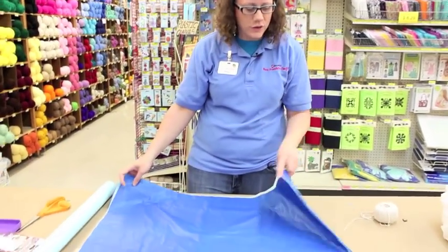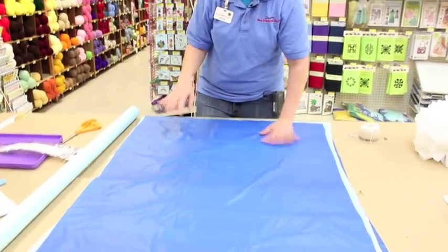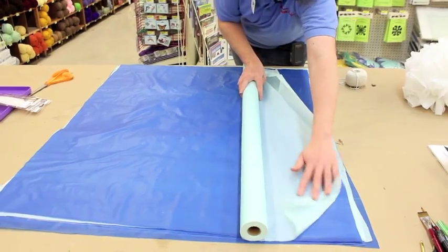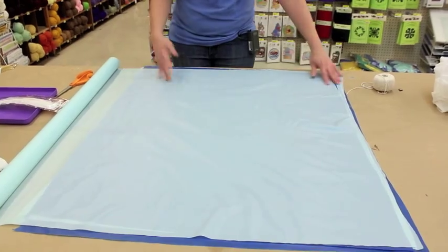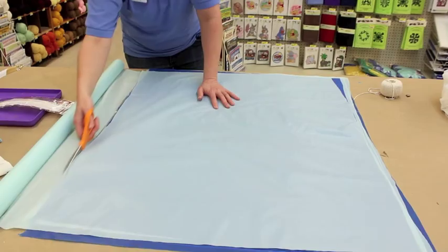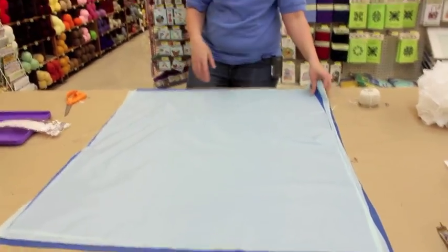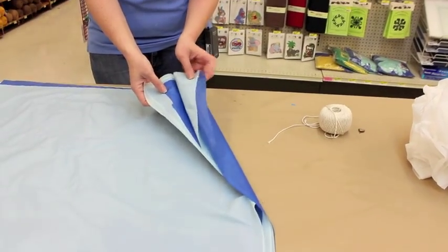We're going to make a multicolored pom-pom. I picked two different colors of blue and I already got a few sheets here that are cut out. What I did was just roll your tablecloth out to somewhere between two feet and three feet. Then you're going to cut. And if you notice, I've got my colors separated so that they're like dark blue, light blue, dark blue, light blue.